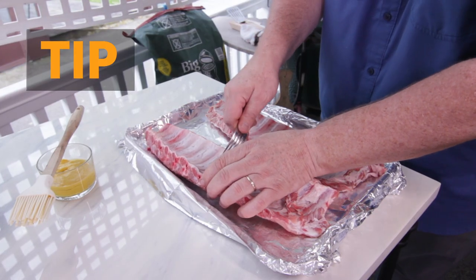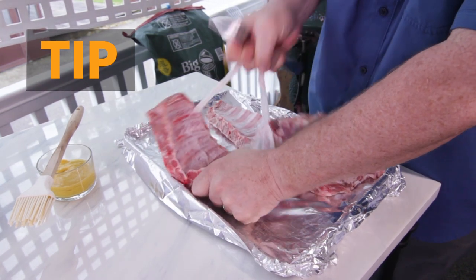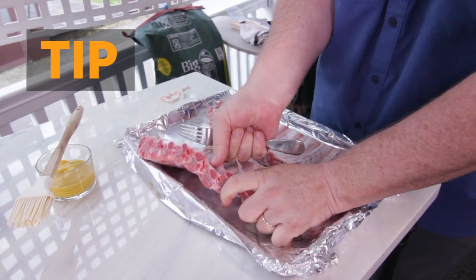Here's your pro tip. If you put a fork under the membrane on the inside of the rib cage, you can pull off that tough bit. This will allow the flavors to get into the meat and give you a much more tender rib.